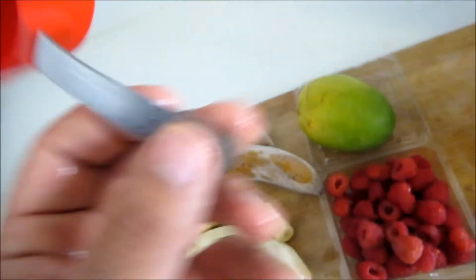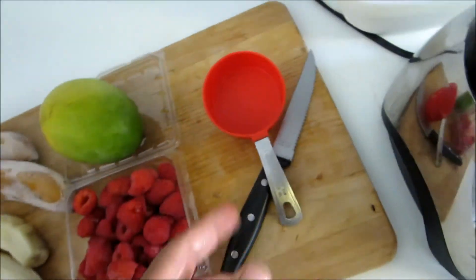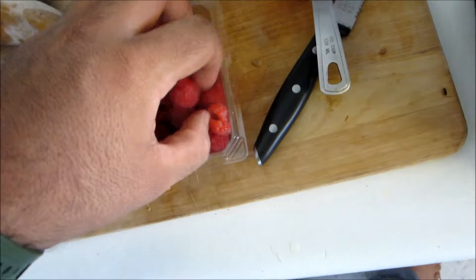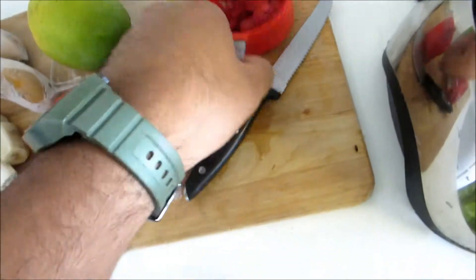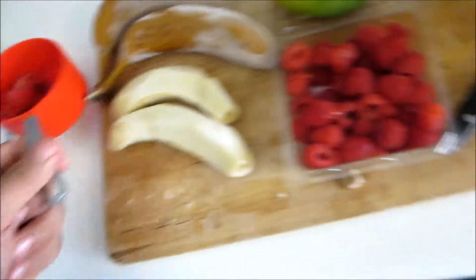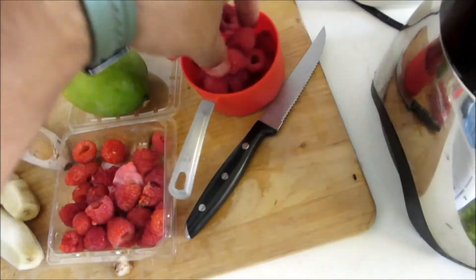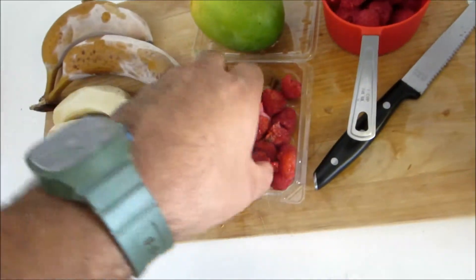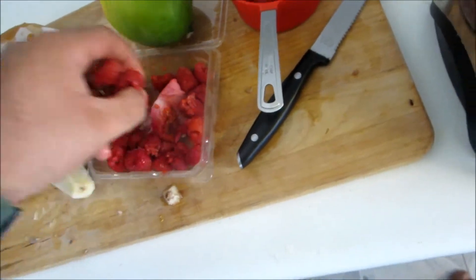You want about half a cup of raspberries — you know what, never mind, forget that — one whole cup of raspberries. Sorry about that, and a little bit more. That looks about right.